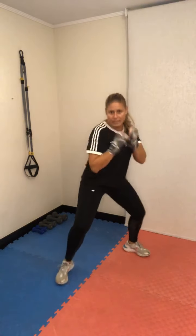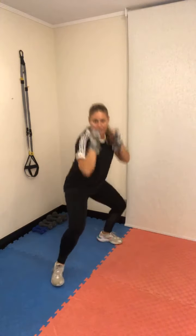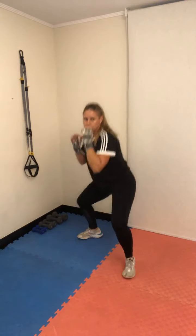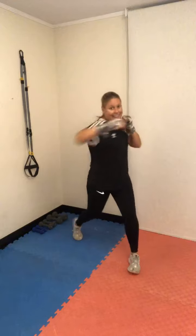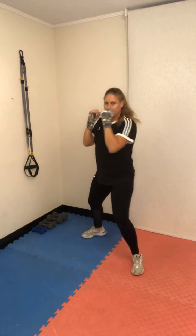Segundo ejercicio: en guardia, haces una sentadilla más un golpe de cross. Bajas en sentadilla lateral y pulsas hacia adelante metiendo la cadera. Son 15 segundos por guardia. Tercer ejercicio: pies paralelos en estocada, bajas y pateas frontalmente — estocada hacia atrás y luego patada frontal. 15 segundos por guardia, luego cambio de guardia.